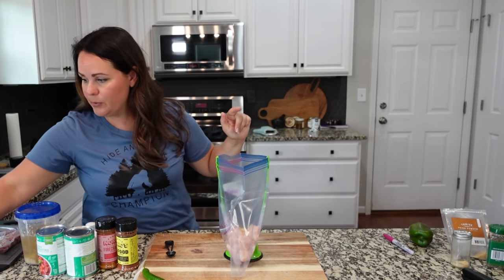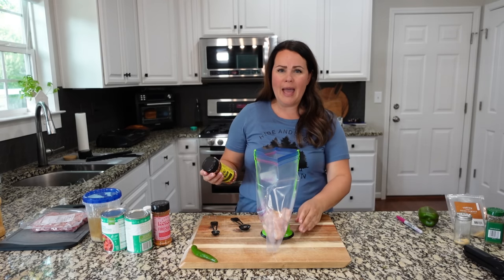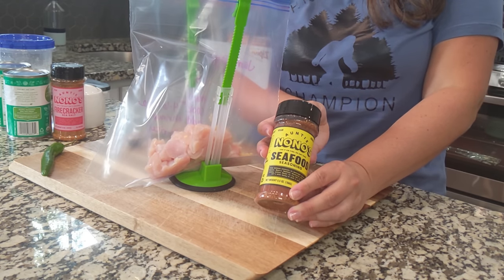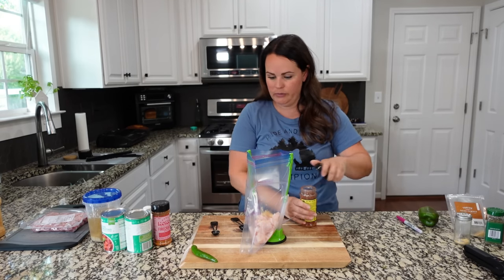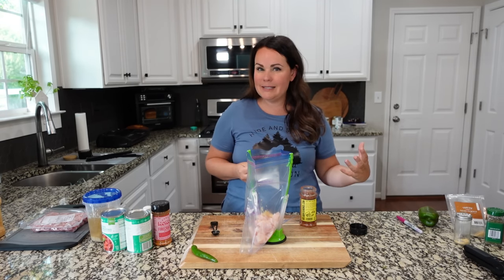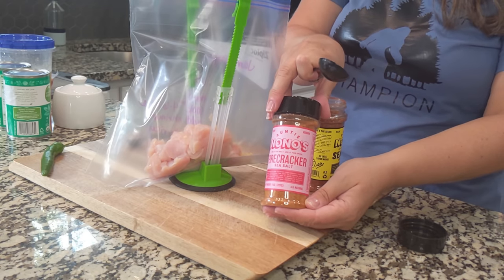You need a tablespoon of Cajun seasoning. Feel free to use something like Old Bay or just Cajun seasoning. This is one we really enjoy — it's the seafood seasoning by Auntie Nonos. To add more of a Cajun kick or a little bit of spice, I usually will go in behind that and add a little bit of firecracker sea salt.